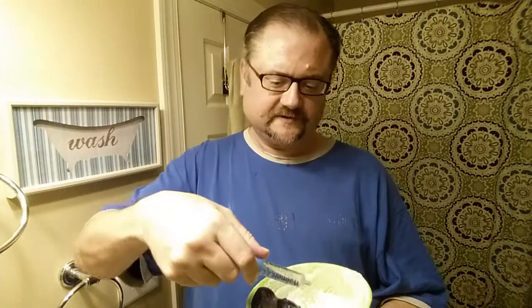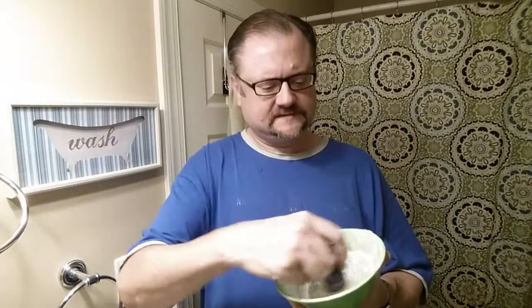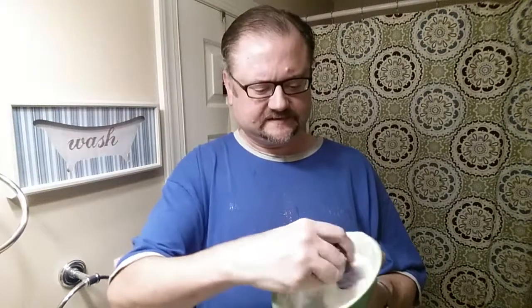I take my medicine syringe — it has a two teaspoon capacity — and I'm only going to add about one and a half teaspoons of water to this lather. Let's try that and see what happens.